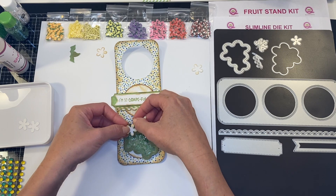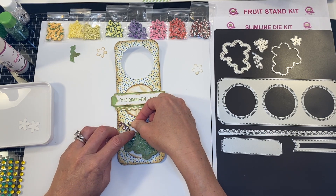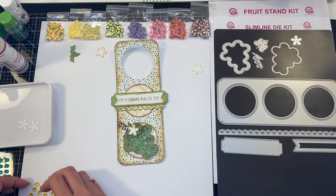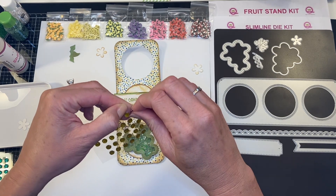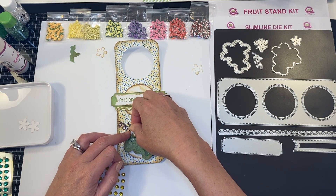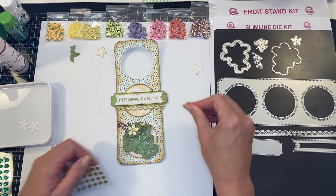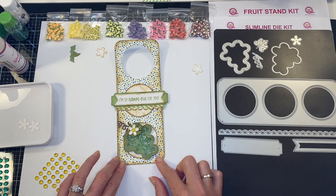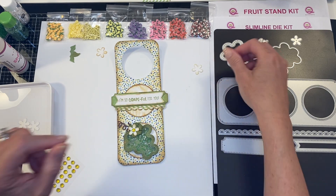I'm going to add a little sheer glue and then a fantastic bling — these are so pretty and the color worked so perfectly with this layout. There is our shaker on the bottom.